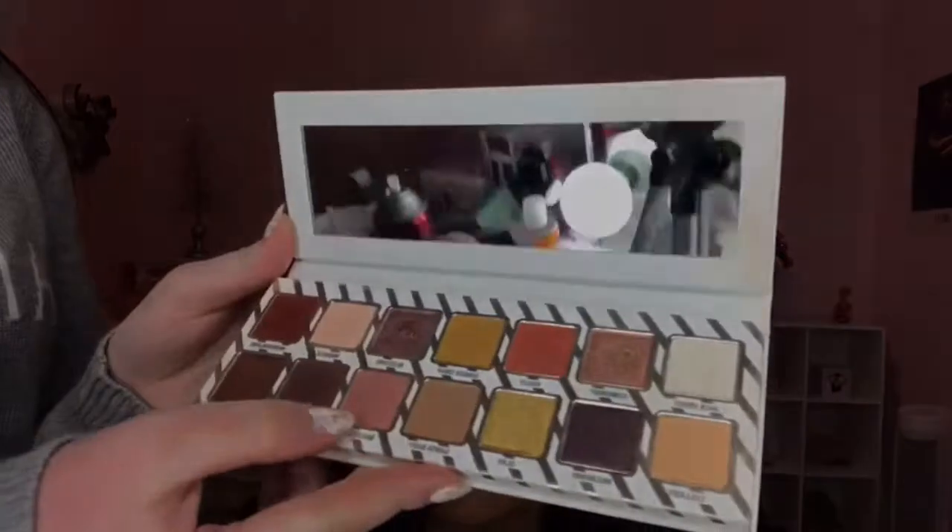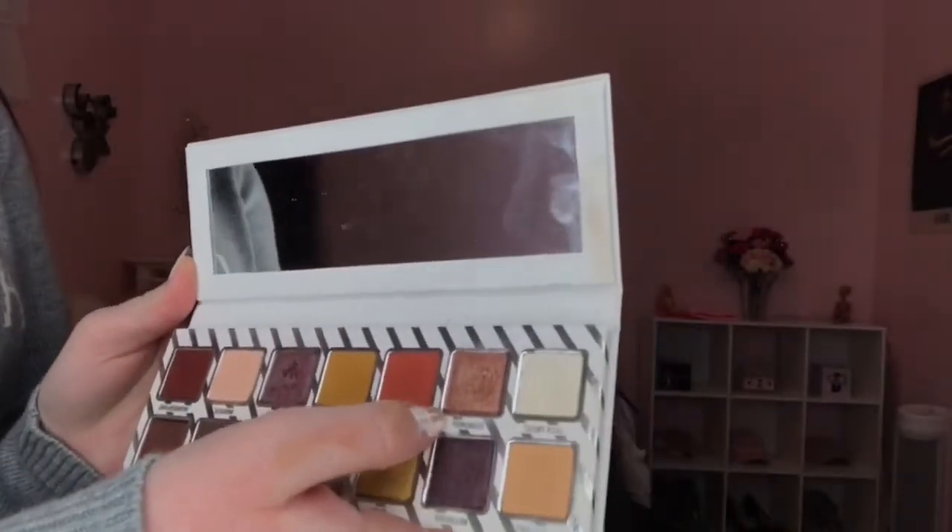I'm going to use the color Macaroon for the lid. This is the color Macaroon — just put it on the crease. Blend back and forth, back and forth, and then do little circles to blend it fully. Kind of put it all over the lid, but more at the crease.